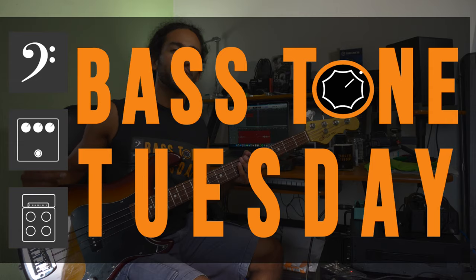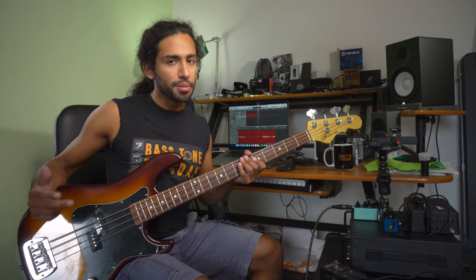What's up guys, Iván Carranza here and welcome to Bass Tone Tuesday. Lately I've been listening to a lot of Deep Purple, especially the albums Burn, Stormbringer, and Come Taste the Band.